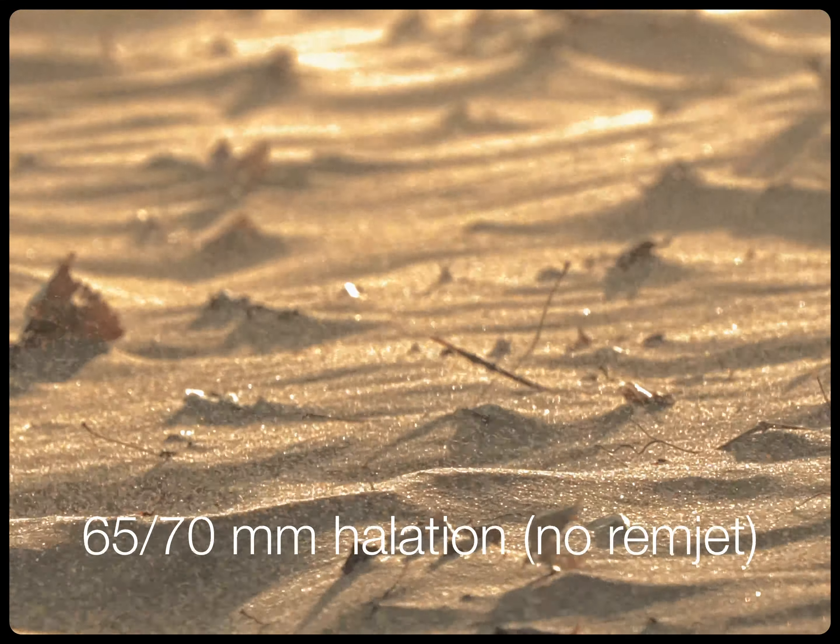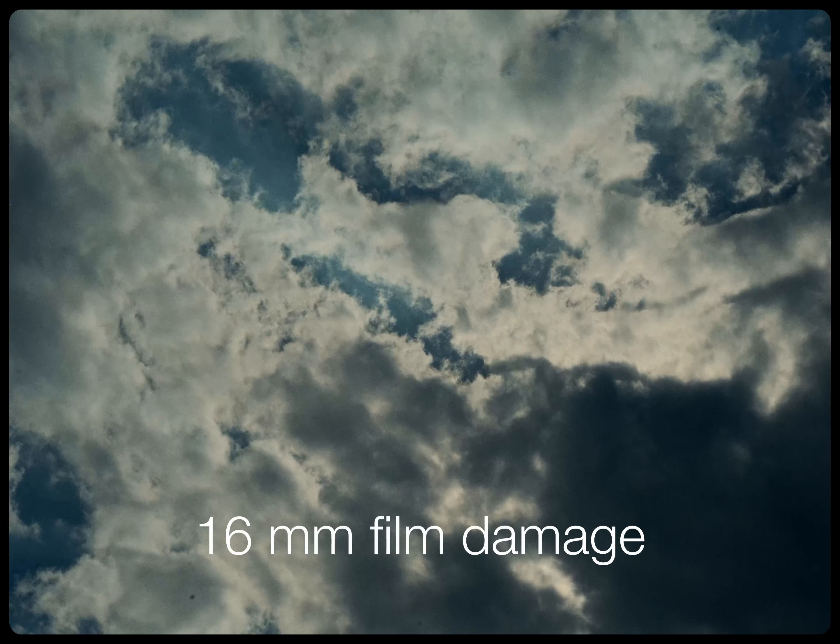Now, there are some things I don't really love, namely the film damage. It can kind of seem a little one-note and repetitive in a way that film damage is not when it naturally happens with film.